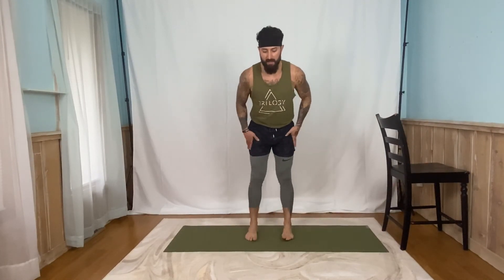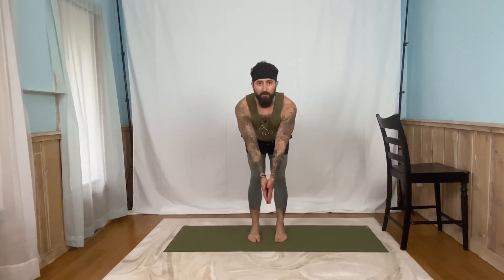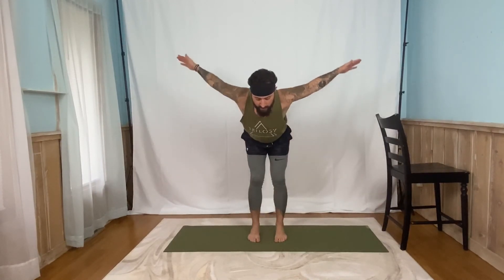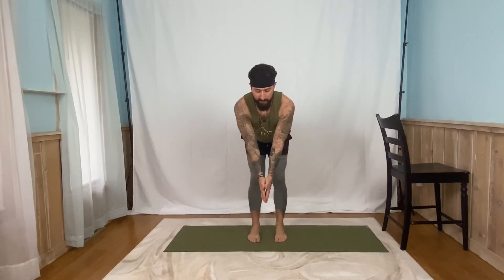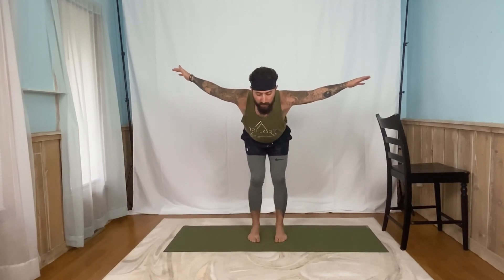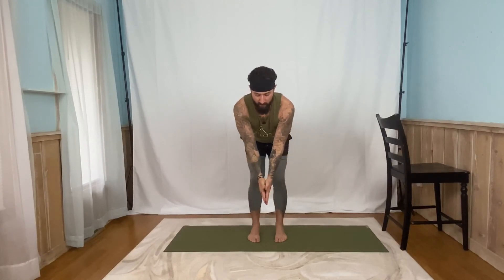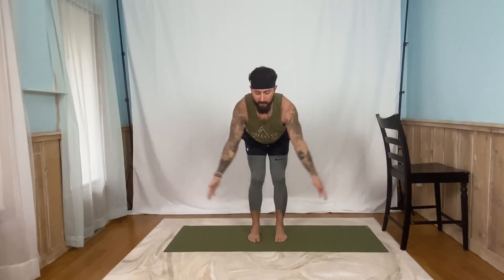Let's drop it down to our shoulder raises. Remember, nice flat back. Knees can be a little bit bent, arms straight down. Ready, set, up. Five, four, three, two, one. Back down. All the way up. Five, four, three, two, one. Back down. Up. Five, four, three, two, one. That's three. Five, four, three, two, one. And one more time, last one. Five, four, three, two, one. Good job.